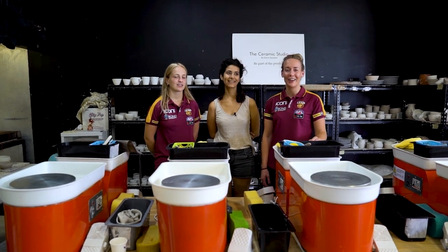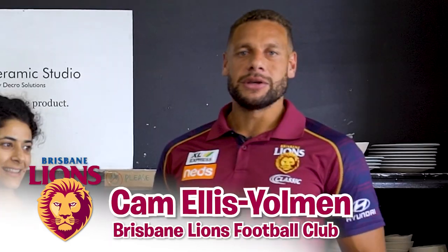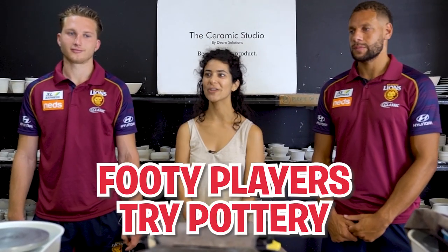Hey guys, welcome back to Aussie Rules. I'm Lauren Arnell from the Brisbane Lions. And I'm Beldos from the Brisbane Lions. I'm Alex Willardom from the Brisbane Lions. And I'm Kamala Sheldman from the Brisbane Lions. I'm Melina, I'm a teacher at the Ceramic Studio, and I'm going to teach those guys how to throw on the wheel.